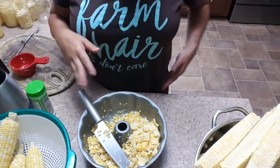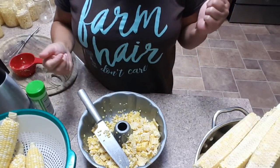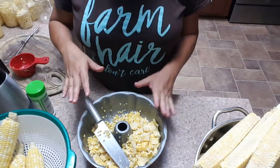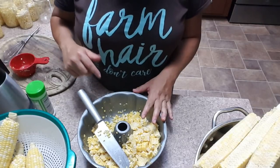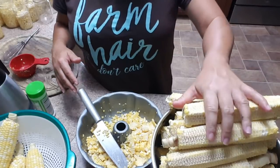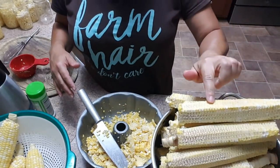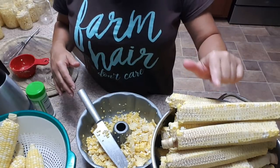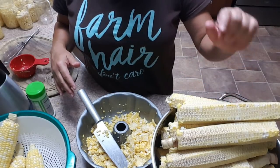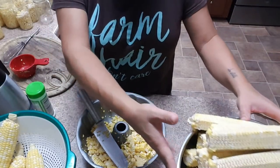I've already been working hard - I've got several jars filled up and ready to go into the canner. The canner is just heating up the water. Over here I've got a whole bunch of corn cobs that we're not going to throw away yet - I have something else to do with those, which will be another video.